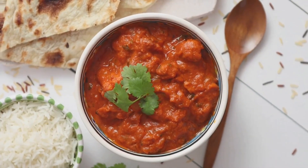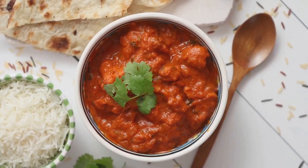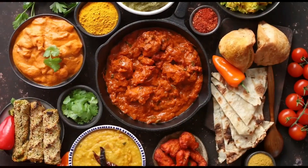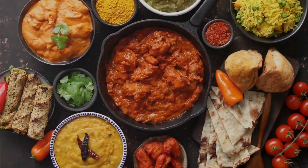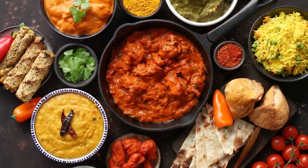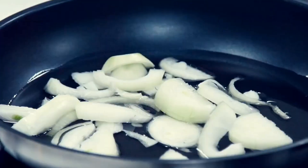However, fear not if you don't have a tandoor at your disposal — a grill or a hot oven can be a worthy substitute. Now onto the masala, the heart and soul of the dish. The masala is a sauce, a symphony of tomatoes, onions, garlic, ginger, and a medley of spices.